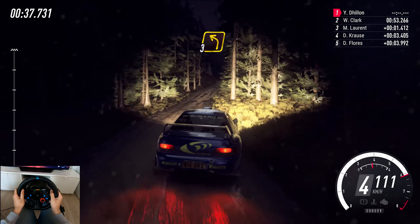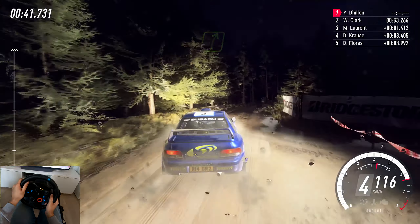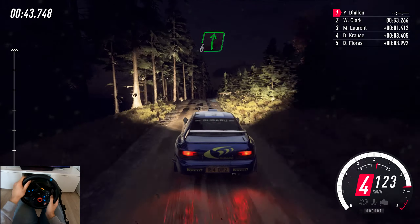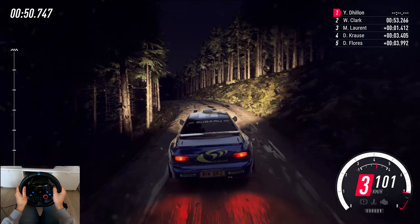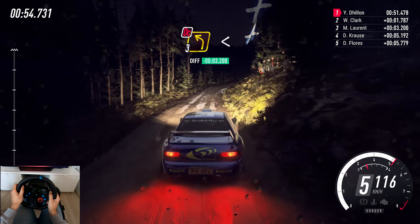40, 3 left of a crest, into 5 right of a crest, into 6 right long of a crest, into 6 left of a crest. 50, 3 right of a dip, tightens, into 5 left, opens middle of a crest. 60, 6 right long, tightens short, 3.